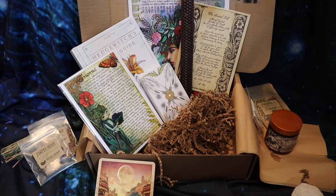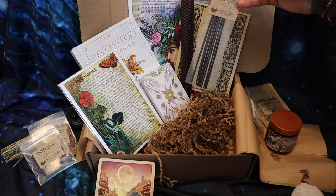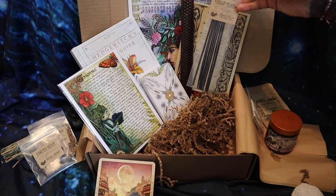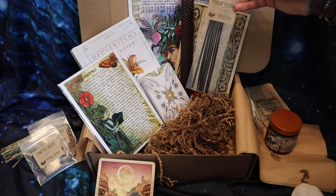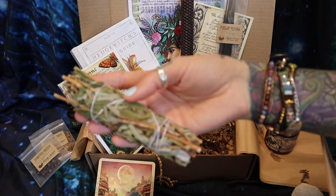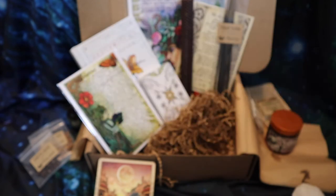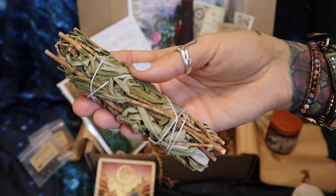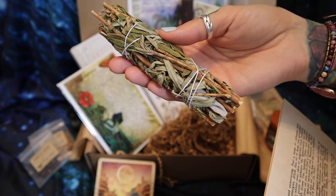Forest Floors Ritual Incense Sticks: as you allow the wonderfully refreshing and fragrant scent from these incense sticks to drift throughout your sacred space, visualize yourself laying on a forest floor surrounded by bounties of trees, herbs, and flowers — allow yourself to feel calm and vibrantly awake. So I was wrong — this isn't a sage bundle, it's a dried lavender bundle. When I smelt it, I thought it's a little bit too fragrant to be sage, a little bit more floral. So this is the dried lavender bundle.